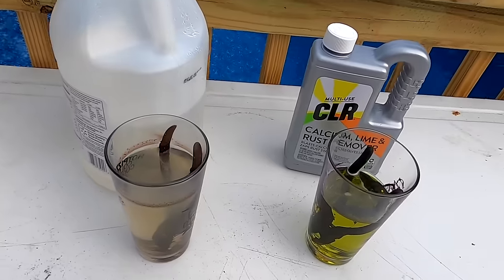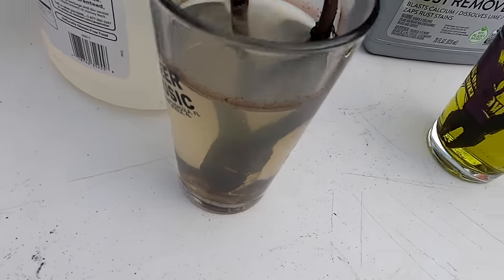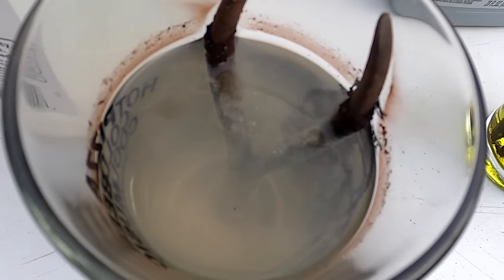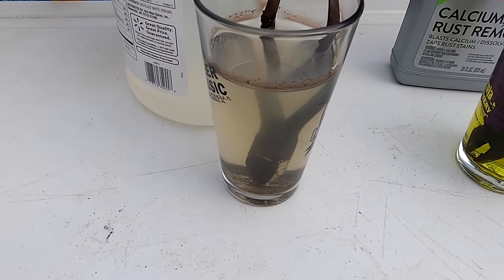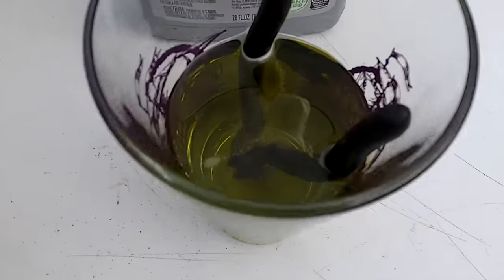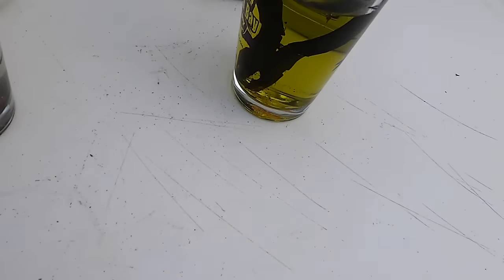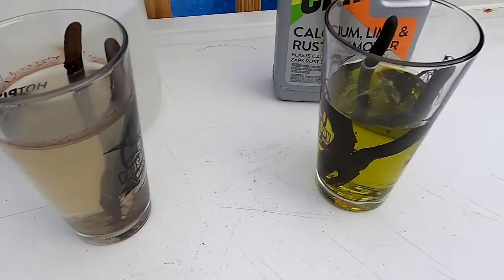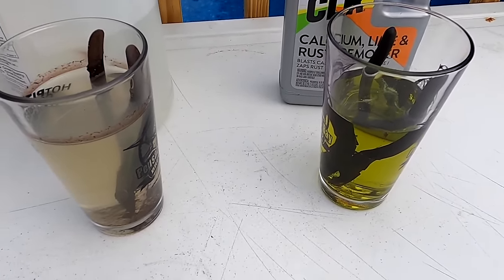All right y'all, just want to do a 12-hour update. It's almost 7 o'clock, so a little less than 12 hours, but let me show y'all what we've got going on. The vinegar — you can smell it pretty strong — you can kind of see it bubbling, definitely a reaction going on. We're starting to see some particles fall to the bottom of the glass. Over at the CLR, it has a little bit of bubbles but not as much reaction, though you can see some suspended particles. As of right now, the vinegar definitely looks like it's going to come out better, but we'll come back at the 24-hour mark.